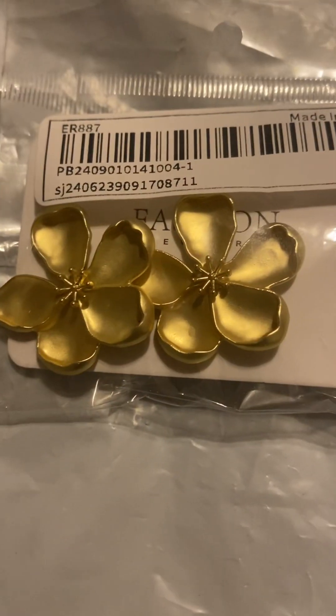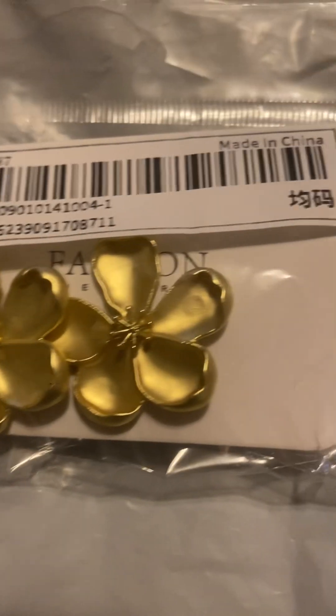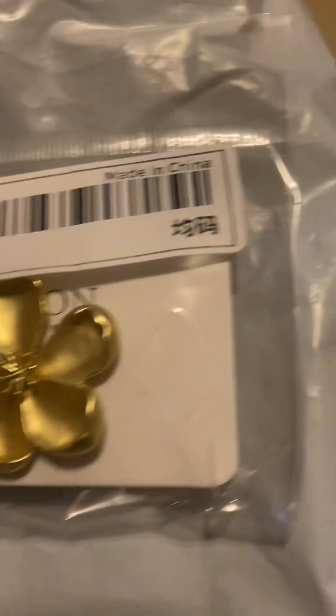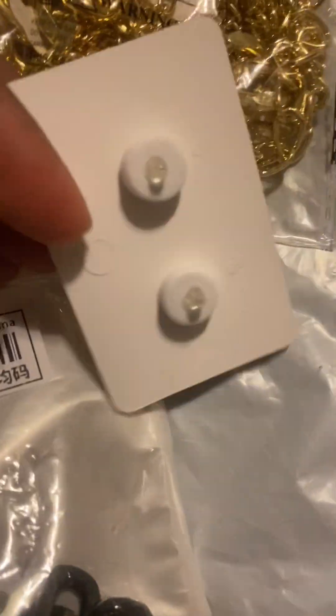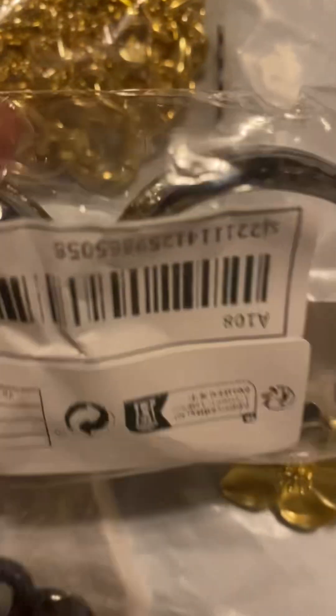Okay, so let's see some earrings I got. Don't ask me how much they cost because I don't know — probably a dollar or something. Let's take them out of the package. Okay, those are the backs. They don't feel real cheap. And then I got these earrings.